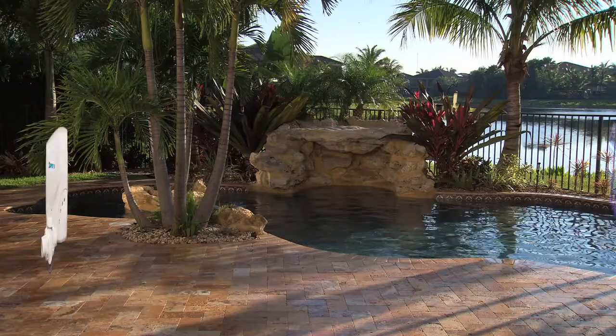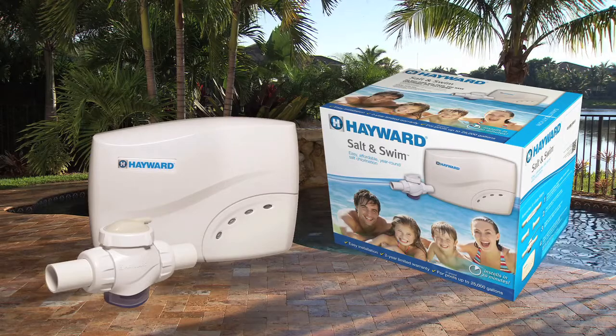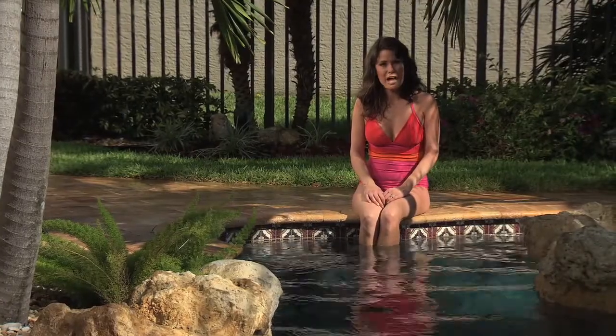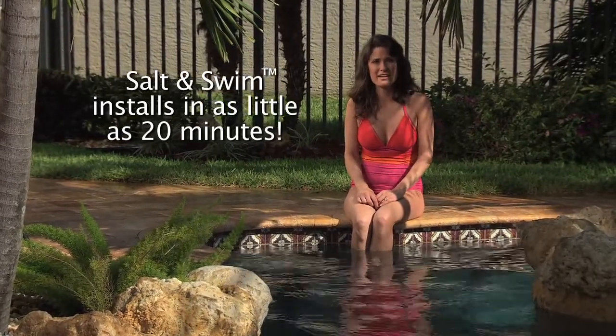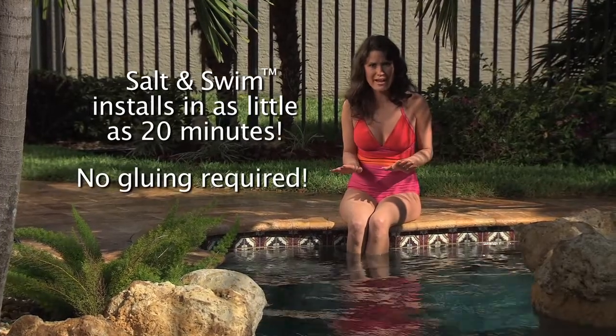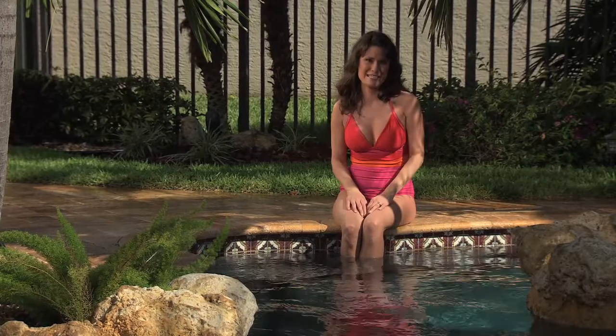Well now, thanks to Salt and Swim from Hayward Pool Products, salt chlorination is not only affordable, but it's easy to install too. In this video, I'll show you how to install Salt and Swim in as little as 20 minutes. There's no gluing of pipes required, and Hayward's easy-to-use installation kit provides virtually everything that you'll need.